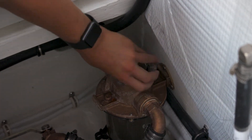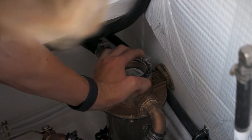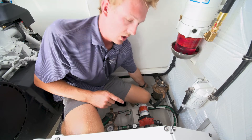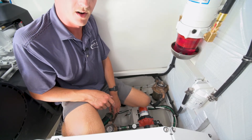Note you should not be putting a tool on the cap — just as tight as you can get it with your hand. Once you have the cap back on, reopen your through-hull and you're ready to go. Your air conditioning is primed and clean for another run.